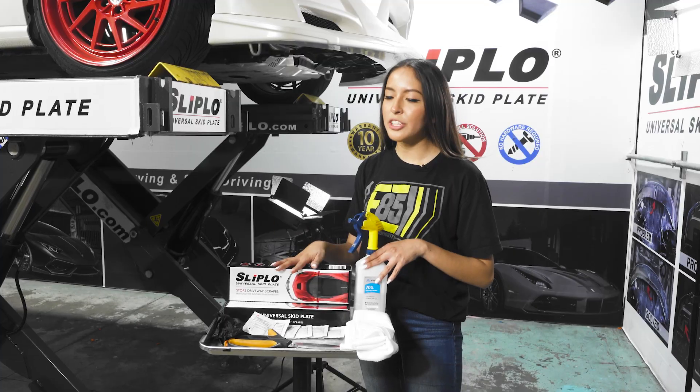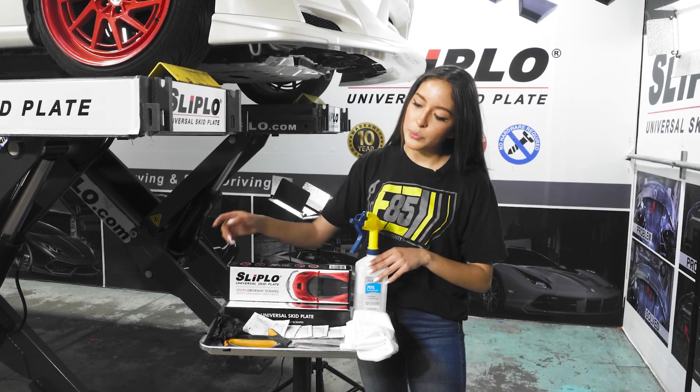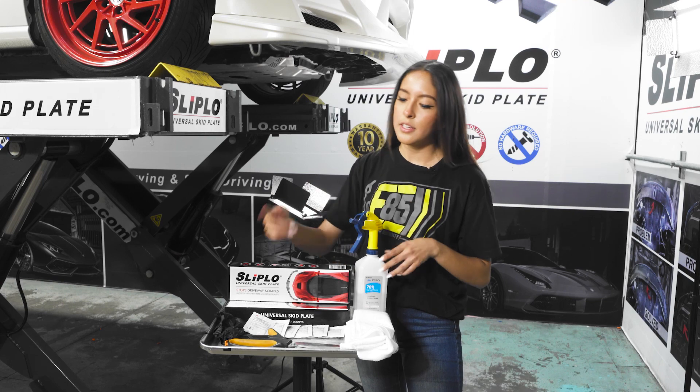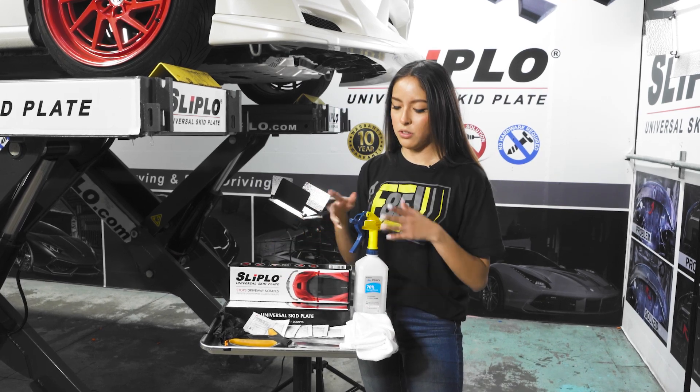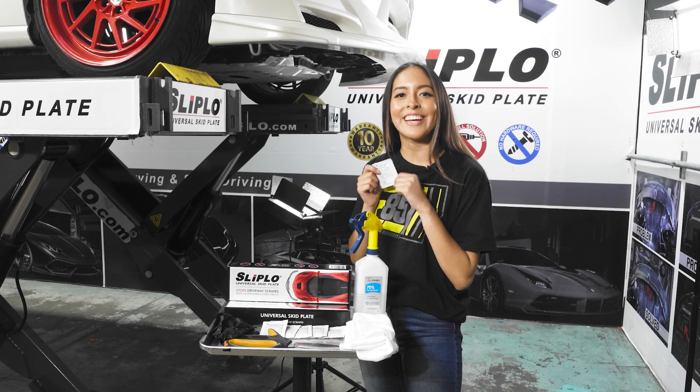These are the tools we recommend for installing your Slipload onto your car: gloves to protect your hands, scissors, a towel, rubbing alcohol, and adhesive promoter to make the glue more sticky.